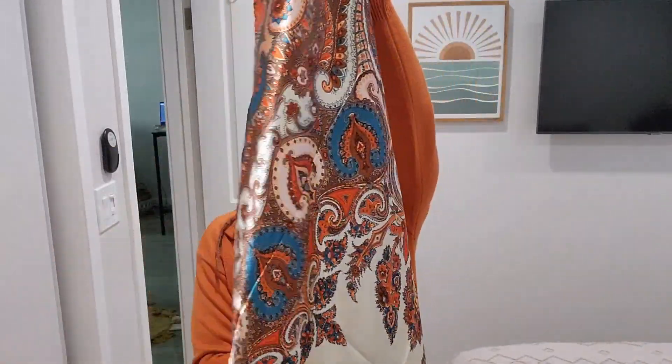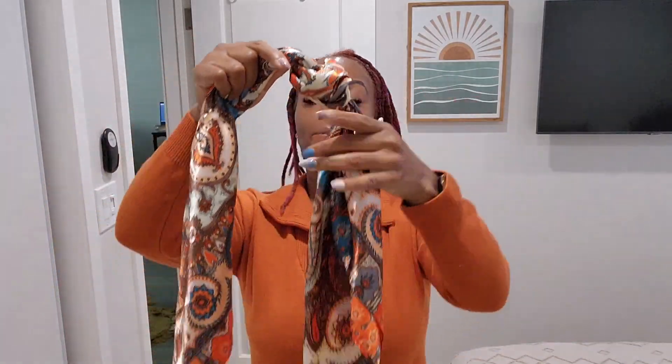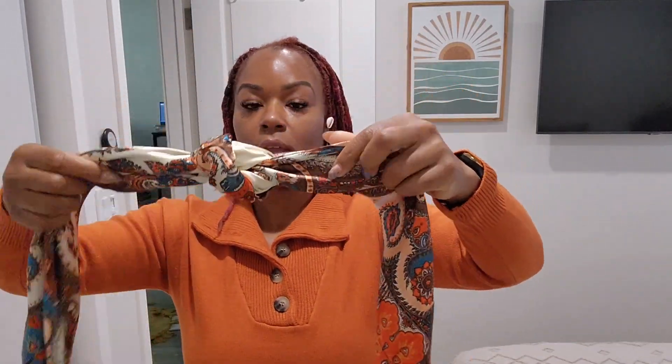So the first one — I'm just gonna take it, fold it in half like this, keep folding it like this, keep folding it, fold it and fold it until I get a headband style. Then I'm gonna take it in the center here and just tie it in a little knot, just a little loose knot like this, and then I'm gonna take that and open it up just a little.